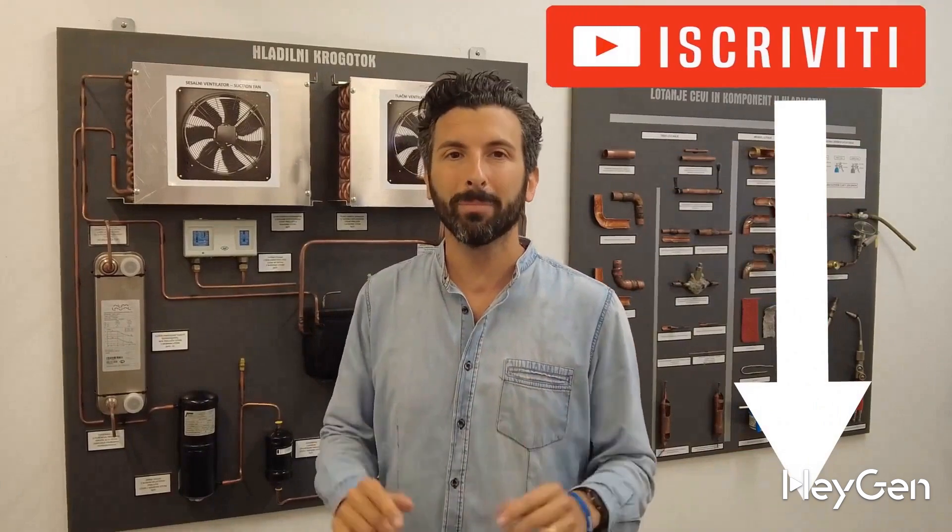How does the refrigeration circuit work inside a heat pump? We'll see it today, well explained and clarified, even for those who don't do this for a living. Subscribe to my YouTube channel and click the bell next to it to get a preview of all my upcoming videos.